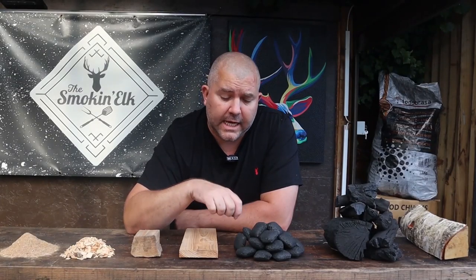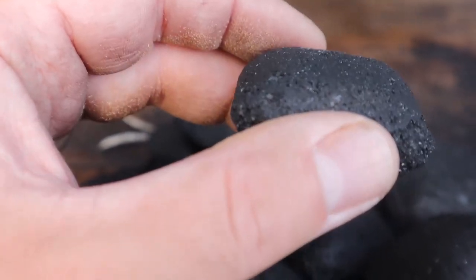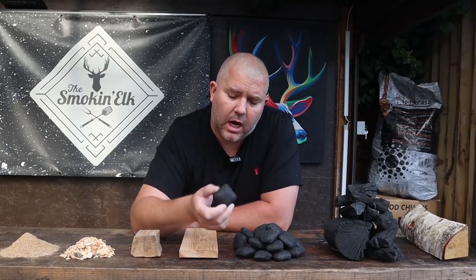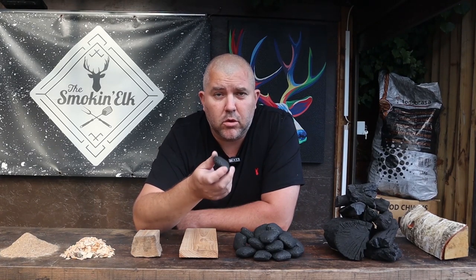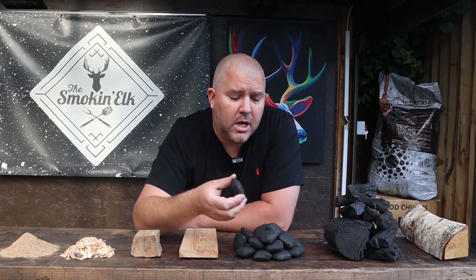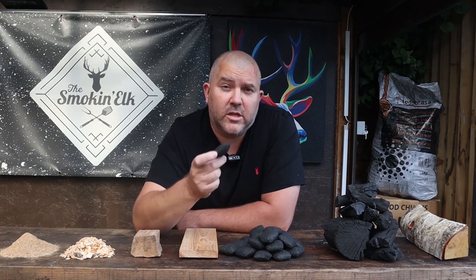So the first one we're going to take a look at is the charcoal briquette. Now these pillow shaped briquettes are basically formed from sawdust and some binding chemicals to form these rock hard little bullet pillow shaped briquettes. You'll commonly use these maybe in a Weber kettle, in a bullet style smoker. They are consistent, they do produce a nice consistent burn, a fairly long burn, and they do also produce a lot of ash.